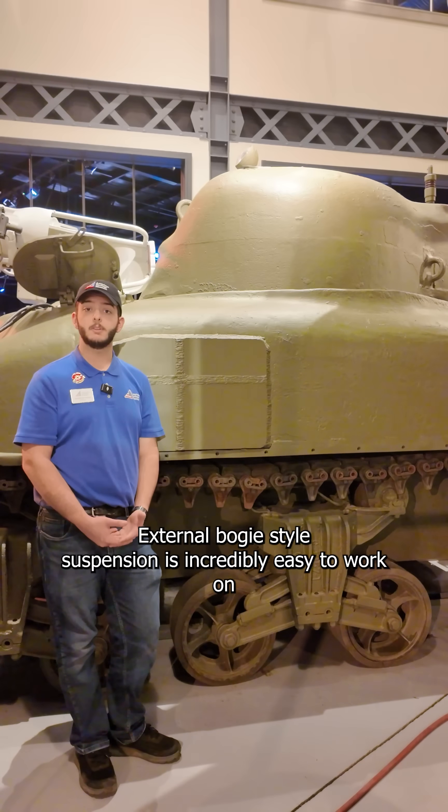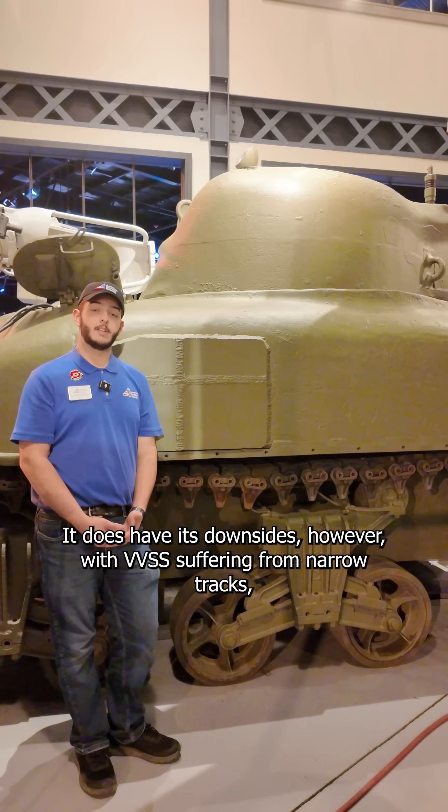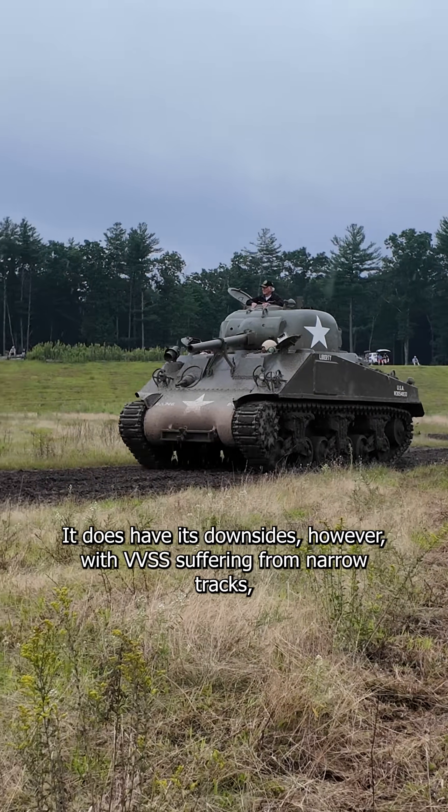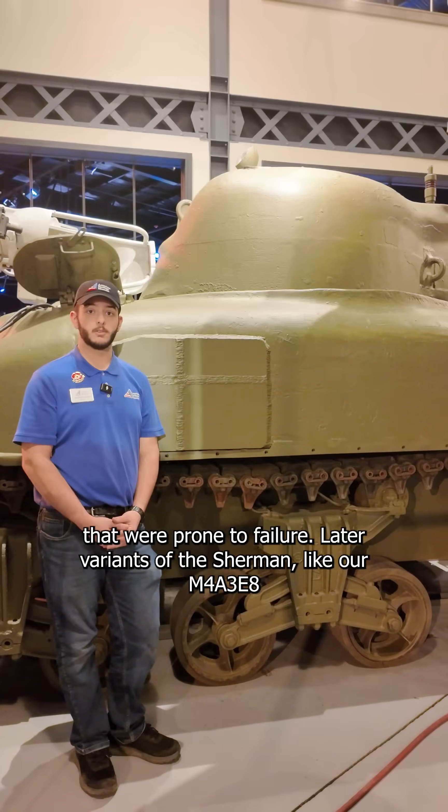External bogey style suspension is incredibly easy to work on because all the parts are outside of the tank. It does have its downsides, however, with VVSS suffering from narrow tracks, limited ground clearance, and a large number of moving parts that were prone to failure.